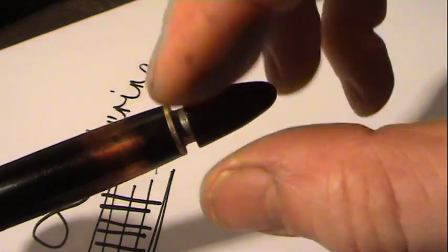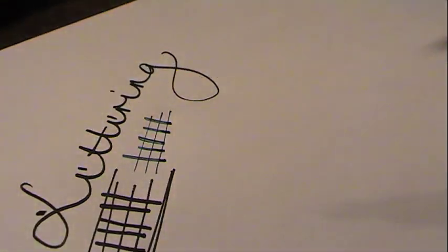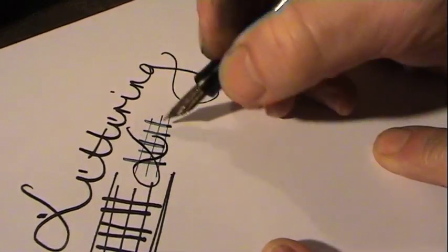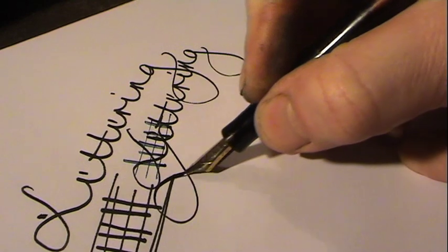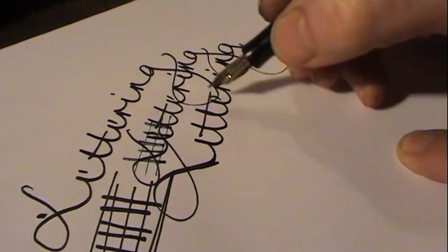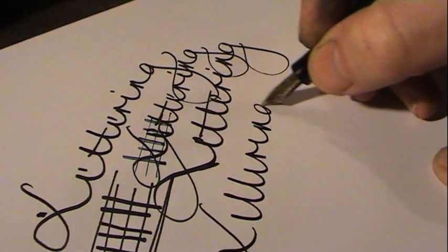You can see that this part of the mechanism is made of brass, and like most of these pens, there is a discoloration of the celluloid. Let's see how this pen reacts to writing with absolutely no pressure — and now with a little bit of pressure. You can see this is a very special pen.